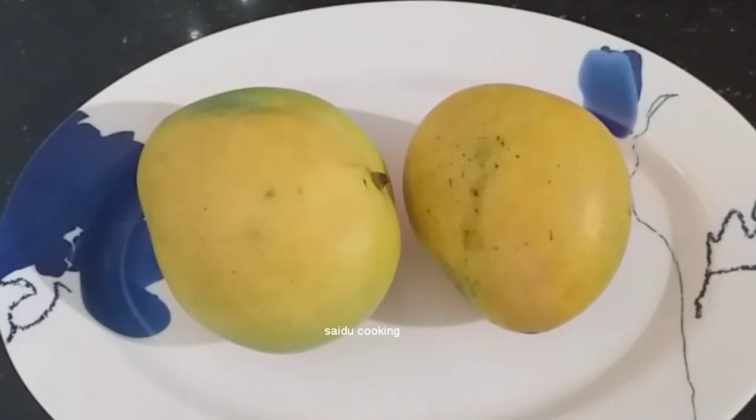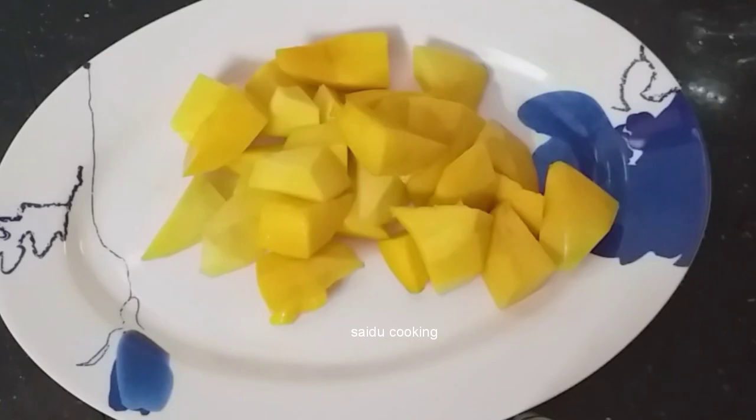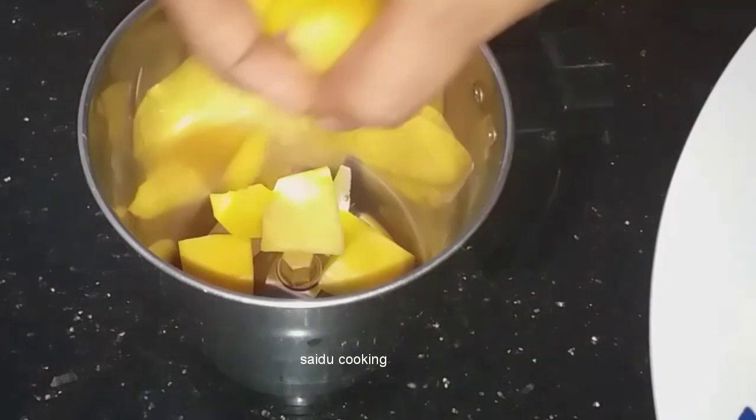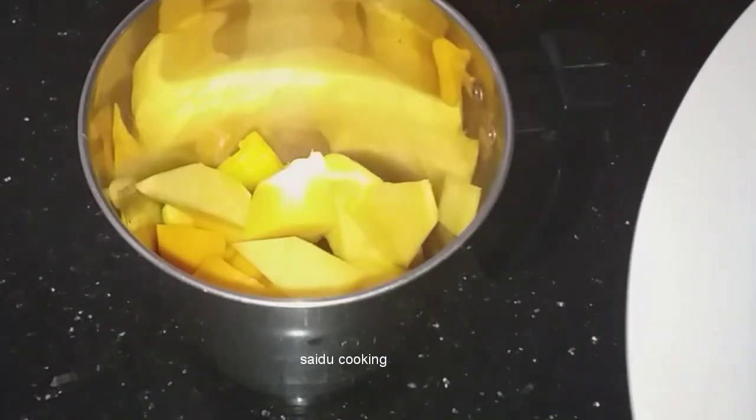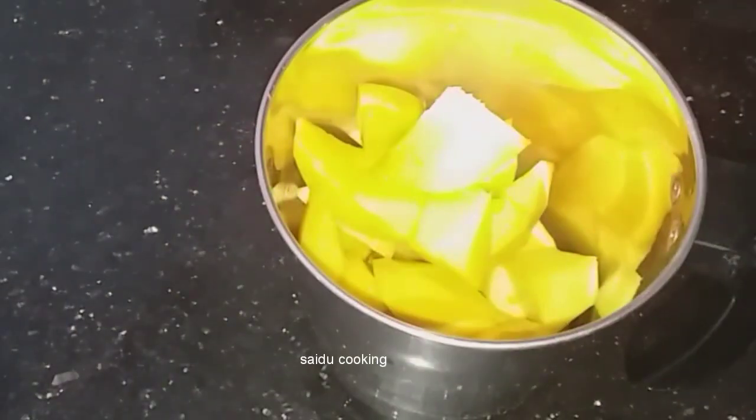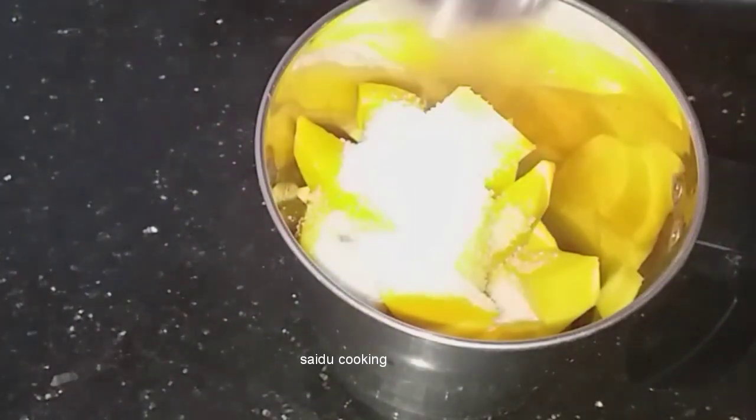I will add two of the mango. I will mix it in a jar. I will add 2 tsp of the mango, then I will add all the mango.